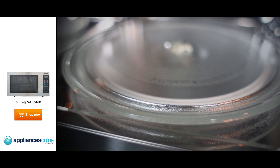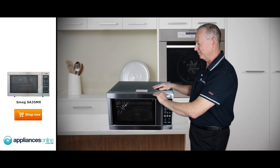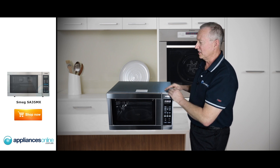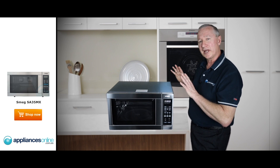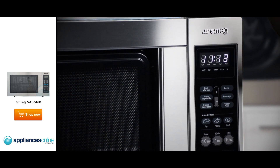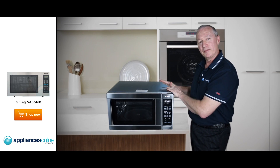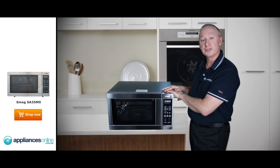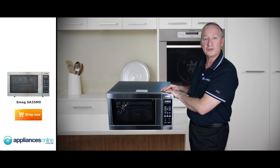They use a glass turntable here. Smeg also make a nice trim kit to suit this particular model — it comes in 600 or 700 millimetre, so it just goes around the end as a nice décor finish that'll suit your kitchen and blend in with any other Smeg product you buy. For further information about this or any other Smeg product in the range, call us on 1300 000 500 — we're there 24-7.